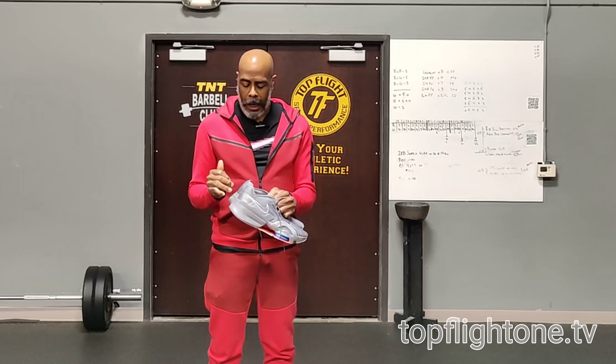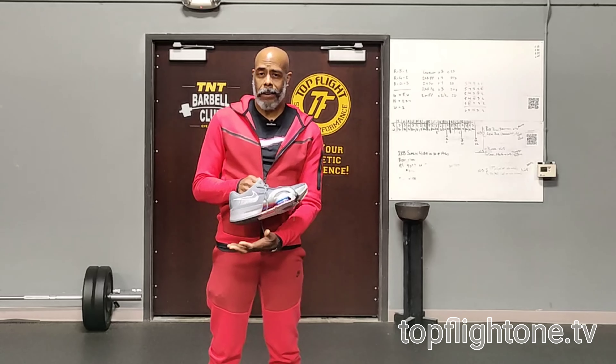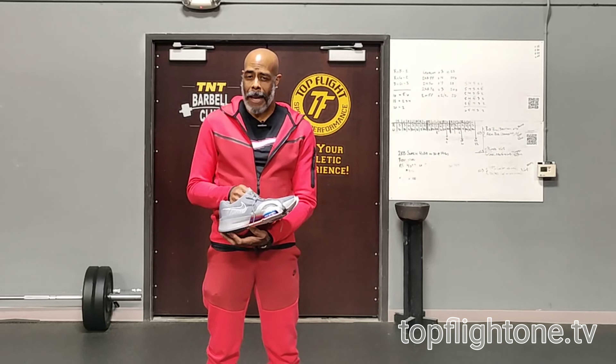I work with a lot of athletes. I'm 52, I still compete and I still train. I spend a lot of time jumping and doing explosive movements — that's a forefoot area type thing. I know when you land you use the whole foot, totally get it, agree with that, but a lot of times when you're jumping you spend time on that toe to the front of the toe to the midfoot area. This is finally a shoe that has the cushioning that's the same on the front side as it is on the back side. I really like that a lot.